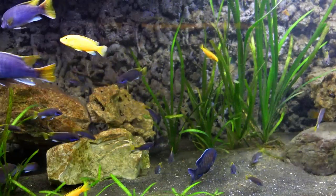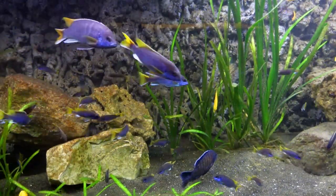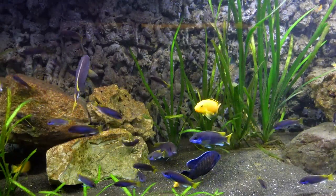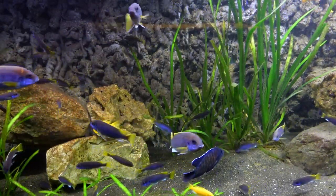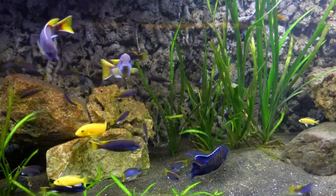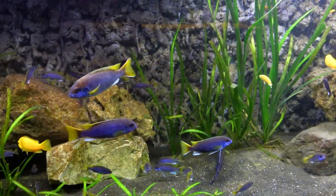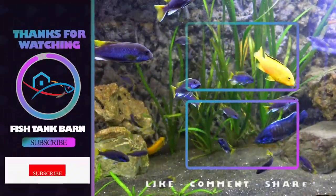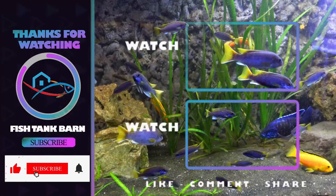Now that we've learned about the purple ACI, you can definitely see why it's one of my favorite African cichlids. Its hardiness and peaceful temperament make it a great fish for the beginning African cichlid keeper. Combine that with its stunning colors and you truly have a winner. Good luck with your new purple ACI cichlid. Stay safe, stay fishy, and I'll see you on the next video.